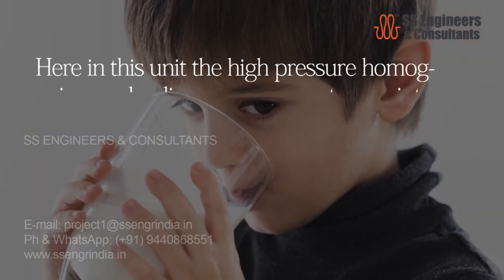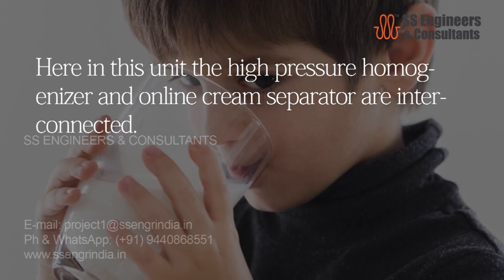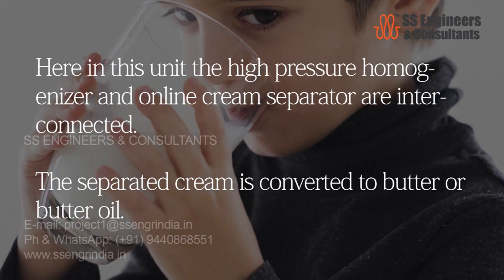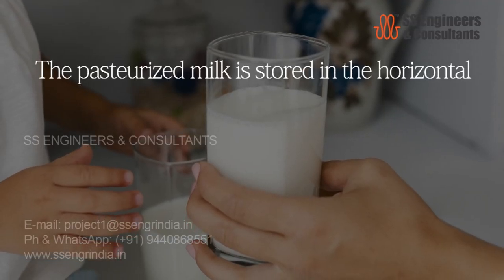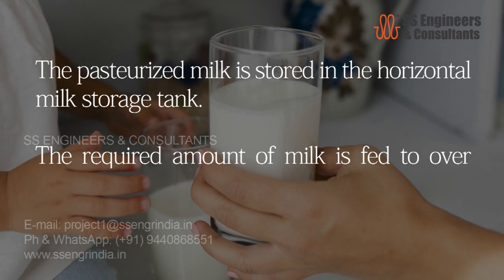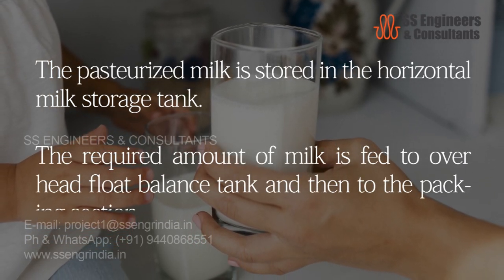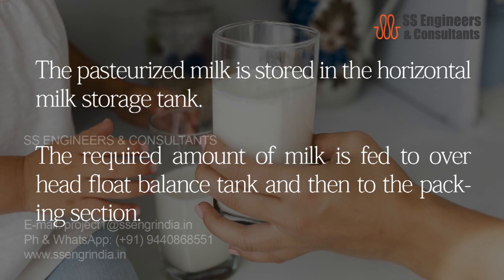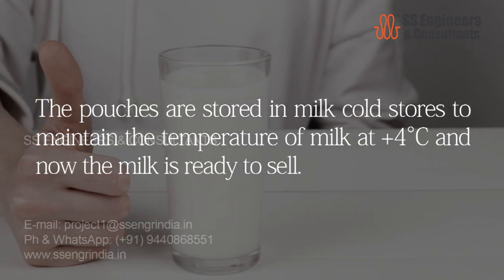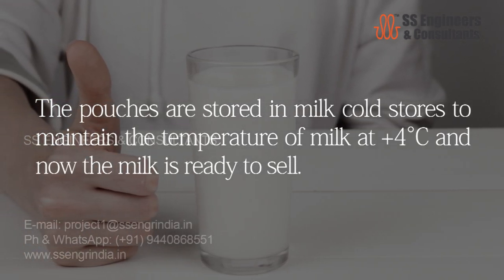In this unit, the high-pressure homogenizer and online cream separator are interconnected. The separated cream is converted to butter or butter oil. The pasteurized milk is stored in the horizontal milk storage tank. The required amount of milk is fed to the overhead float balance tank and then to the packing section. Pouches are stored in the milk cold store to maintain the temperature at plus four degrees Celsius, and the milk is ready to sell.